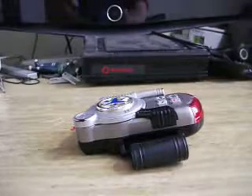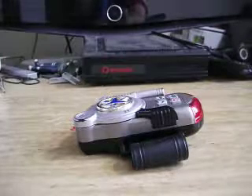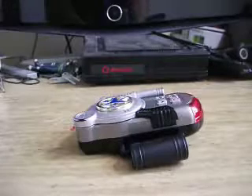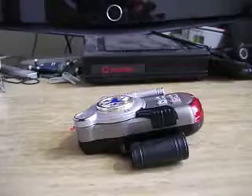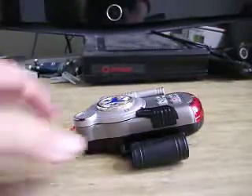Hey guys, welcome back. So today, I recently got two Powered Rescue Morphers. I'm reviewing the better one out of the two. Here it is.